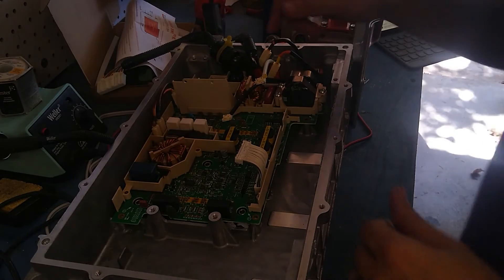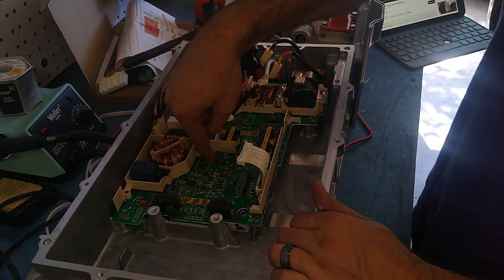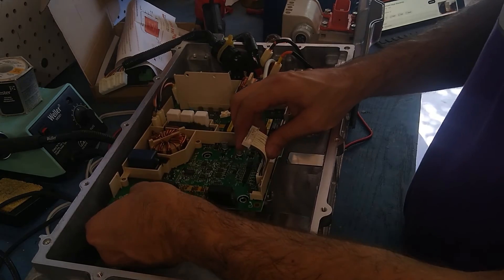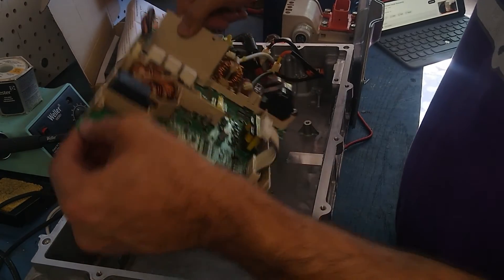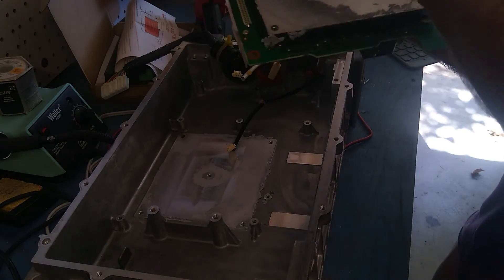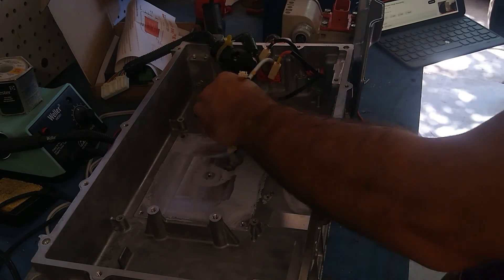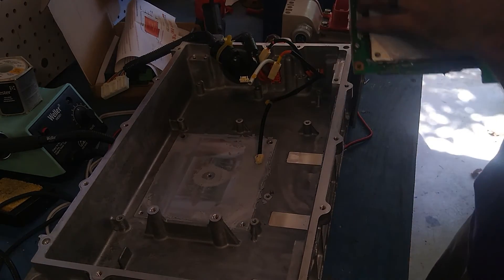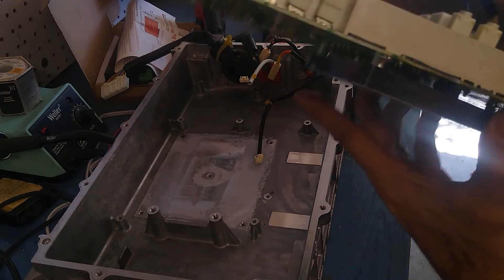I don't know why this caused me so much trouble, but the middle spacer — I forgot to take it out, and that was the last thing holding the board in. So I had taken all that other stuff out probably for nothing, and now the board just pulls away. Hooray! And there's the big heat sink that goes there, so now I need to figure out how to get the heat sink off and get these parts out.